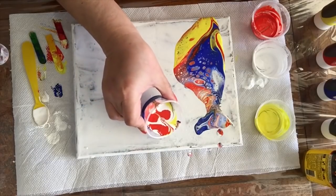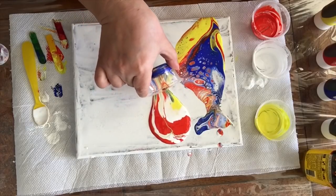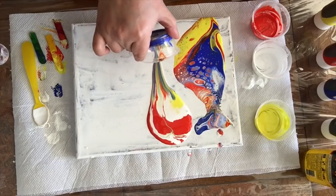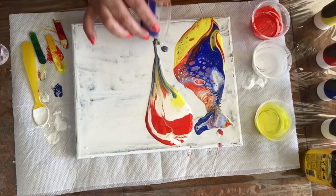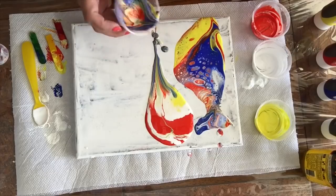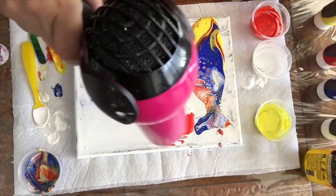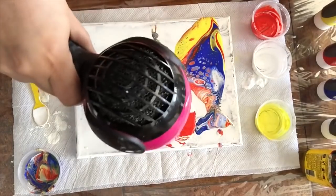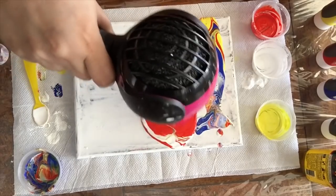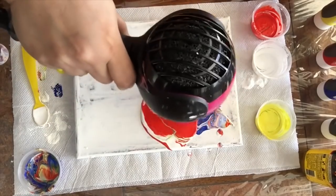I used the wooden stick to mix the colors, not too much. And there we go. Remember to use heat right after you do your pour to help the air bubbles burst. This is a little bit more gentle than the torch. We can tilt it a little bit in there, but don't overdo it.